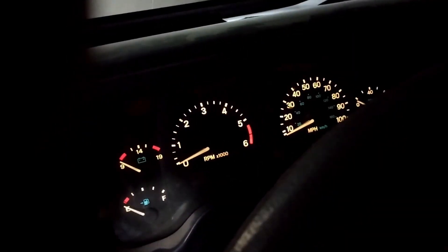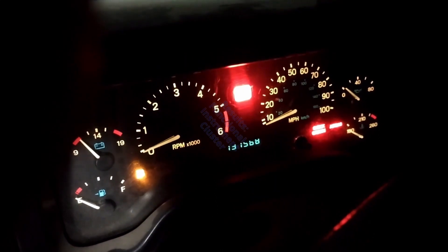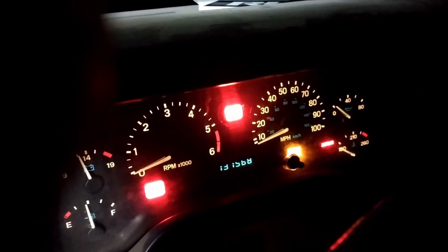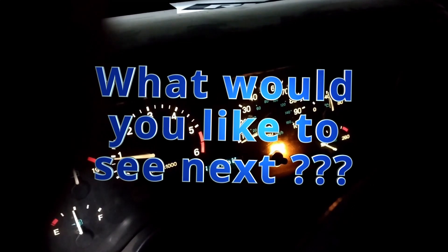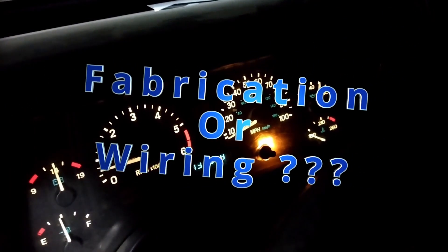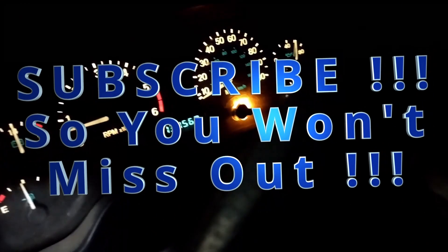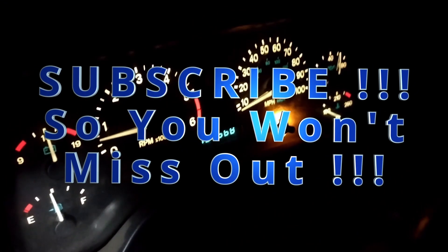For those who were just thinking I was crazy for building this and using what I'm using — all of the gauges are working with the Dodge Dakota computer.